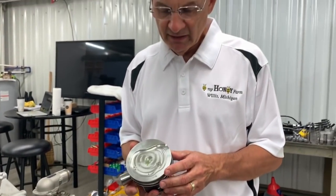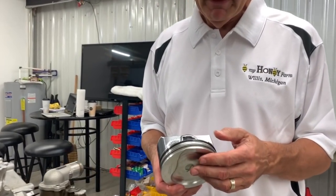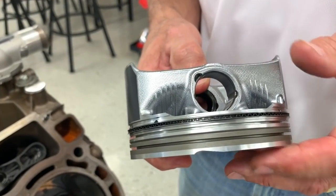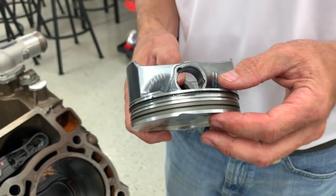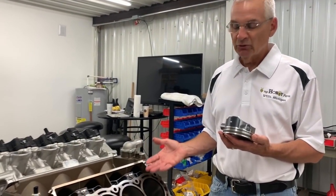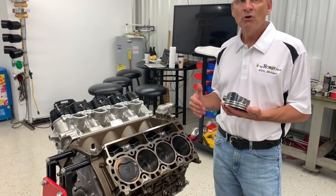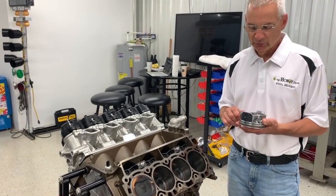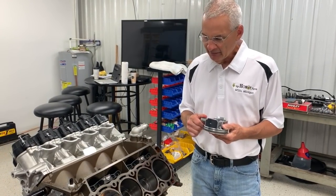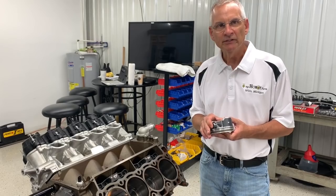This is a stock piston that hasn't run yet — a really nice design. Back in the old days you'd have a 1.600 compression height or higher from the factory, but this is already pretty tight. For boosted applications, you probably won't be able to tighten up the compression height much. This engine is almost a four-inch stroke from the factory, and with the stock block I'd be leery of going much beyond a 4.100 or 4.200 stroke — so you're probably talking a maximum of 470 to 480 cubic inches. You could push to 500, but then you'd have to go pretty large on the bore and I'd start worrying about bore wall thickness.